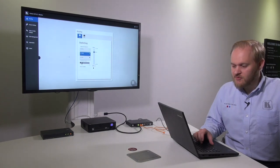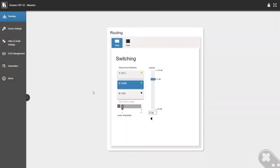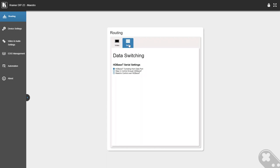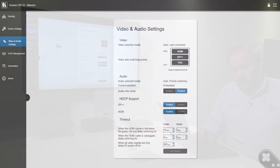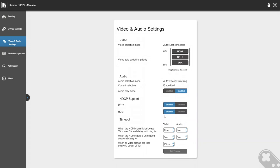If I take the default IP address for the DIP-22 and enter that into a web browser, it will give me this web interface. From here I can do video switching. I can also see which inputs are live by the green dot. I can do audio level control. I can do data routing across HDBaseT. I can also change certain video and audio settings on the device, including priority switching settings, embedded audio settings, and HDCP settings.